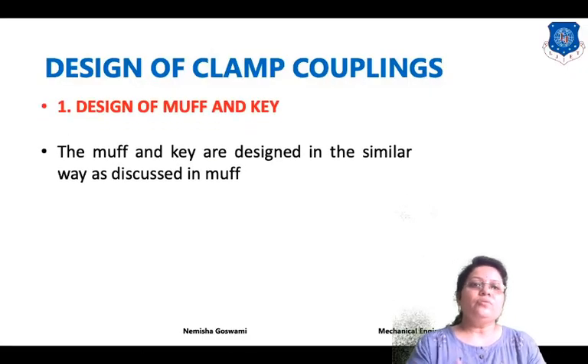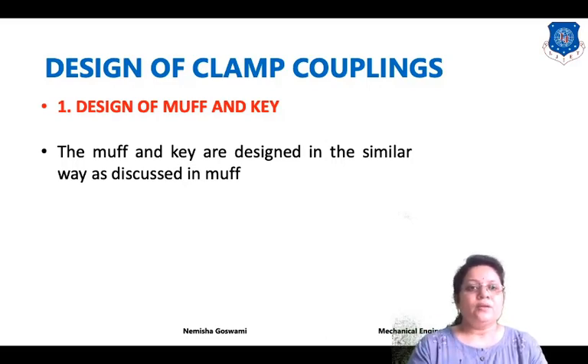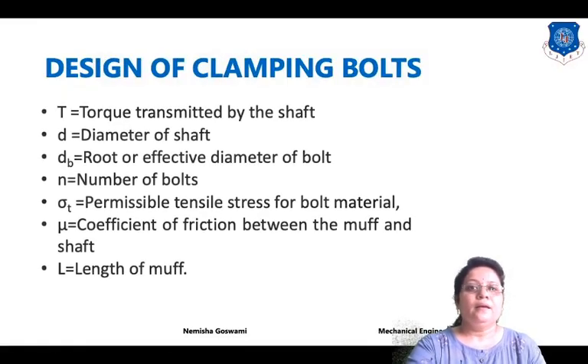Small d, as already mentioned, is the diameter of the shaft. For design of clamp coupling, the first step is design of muff and key. The design of muff and key is the same as discussed in the design of muff coupling. You have to follow that procedure which we already considered in the design of muff coupling.